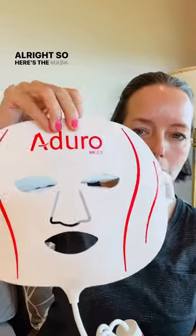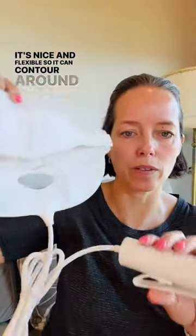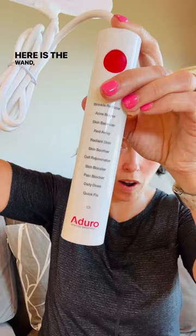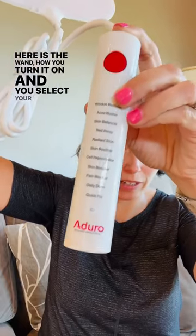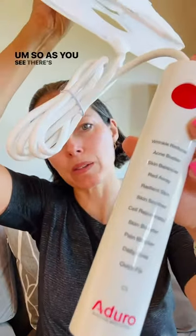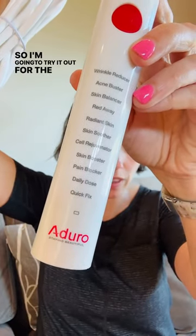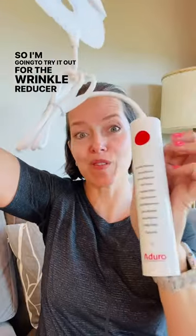Here's the mask. It's nice and flexible so it can contour around your face. Here is the wand — how you turn it on and select your settings. As you can see, there are a lot of different ways you can use this mask. I'm going to try it out for the wrinkle reducer first.